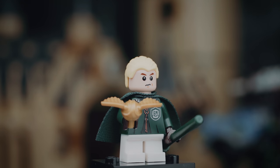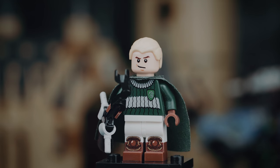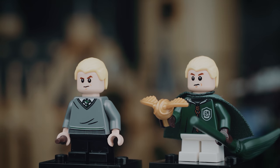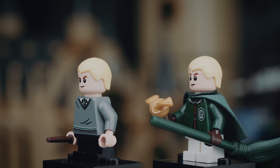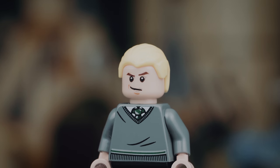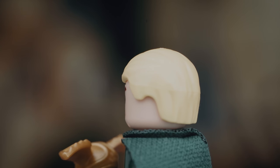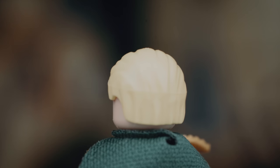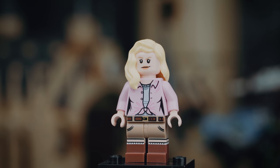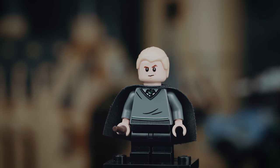The next minifigure is Draco Malfoy in his Quidditch robes, and I think Lego did a really good job making the robes more accurate compared to some of the older ones. The face is fine though the eyes are a little bit too big to me — I like the head they used in the sets a lot better. For some weird reason they gave him this yellow hair color which just looks really bad. It's a problem I have with many minifigures — they keep going from tan to yellow. If you want blonde hair, go with the tan version from the 2010 set; it looks much better in pretty much every circumstance.